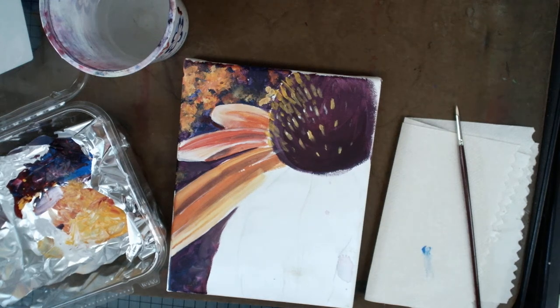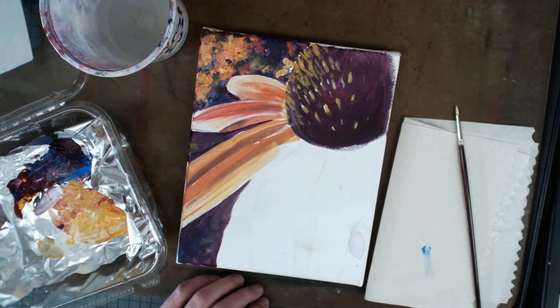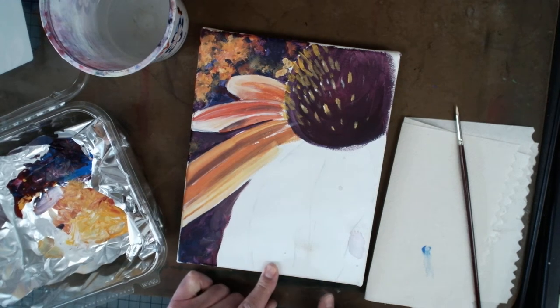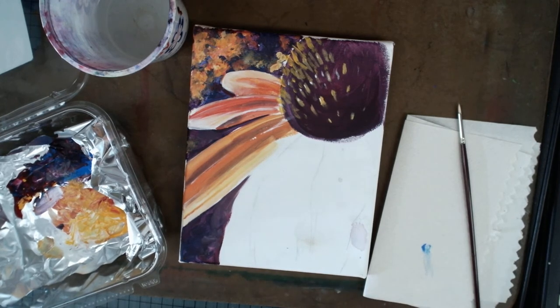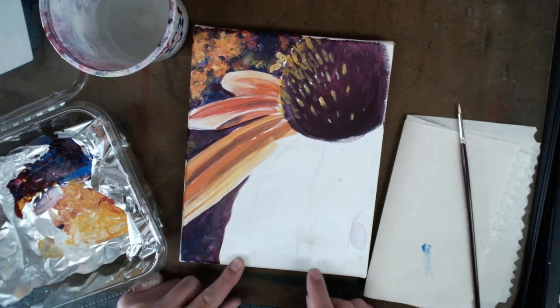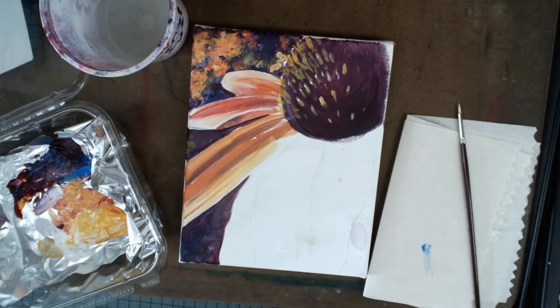We're going to pretend I'm done with this painting and it's ready to be signed. When you sign any artwork, don't sign right on the bottom edge. I made this mistake - I put my name right on the bottom, went to get it framed for a commission piece, and the frame covered up over half my signature. On paper, a mat will cover your signature too. You want to get your signature at least a half inch up into your painting.